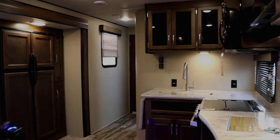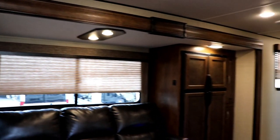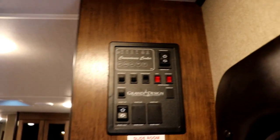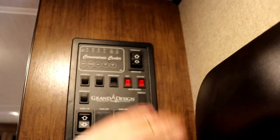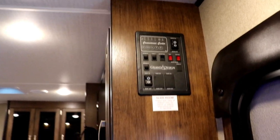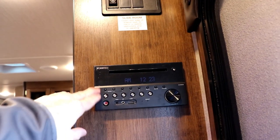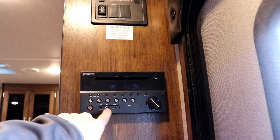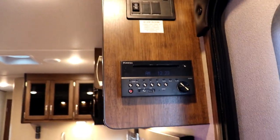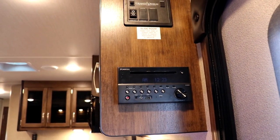As you come in the door, the first thing you're going to be utilizing is your convenience center. This is where you're going to check all your levels, put your awning out, control ceiling lights, step lights, water pump, water heater, awning lights, and your slide out. Right above it is a sensor light you can set to turn on when it notices motion as you come in the door. Right below your convenience center is your Furion AM FM CD stereo DVD player with an aux plug, headphone plug, USB, and Bluetooth, so you can play speakers inside and outside and use your phone or iPad to control the music.